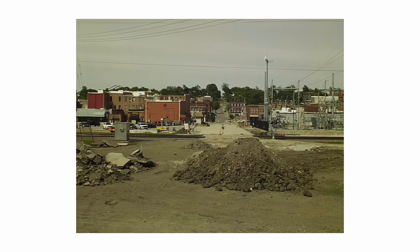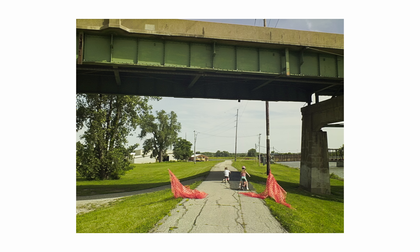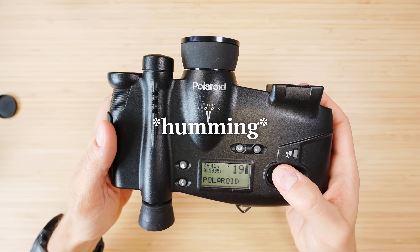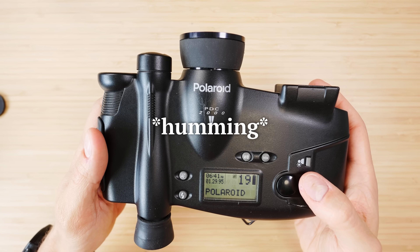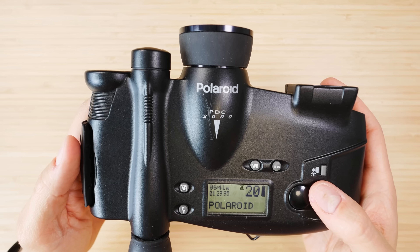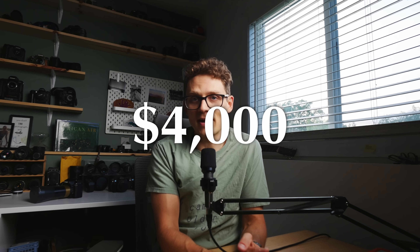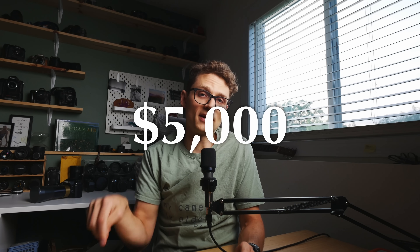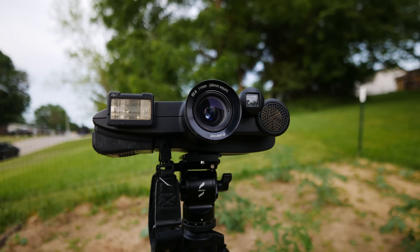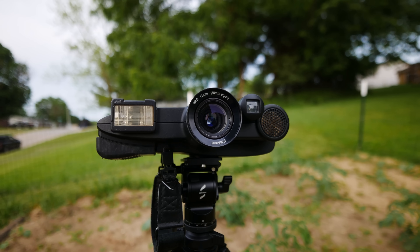For starters, it uses an internal 40 megabyte hard drive, which was a lot of memory for the time and pretty expensive. You can hear it start spinning when you turn the camera on or take a shot. And this camera is expensive — it would have set you back $4,000 back in 1996, or $5,000 if you wanted the upgraded 60 megabyte version. That's over twice the price of the Ricoh, and adjusted for inflation is about $8,000 of camera in today's money.